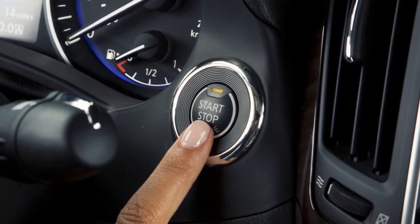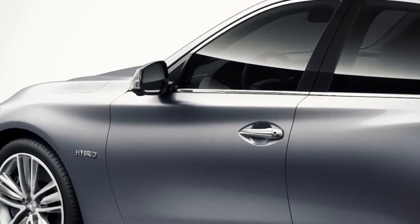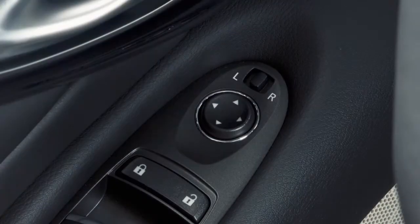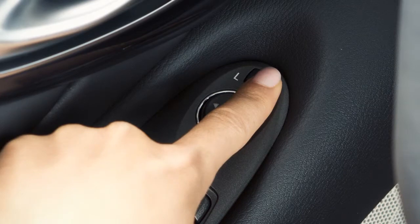When the ignition switch is in the ACC or on position, the outside mirrors can be adjusted by remote control. The outside mirror control switch is located on the armrest. To begin, move the small switch to the left or right depending on which side you want to adjust.